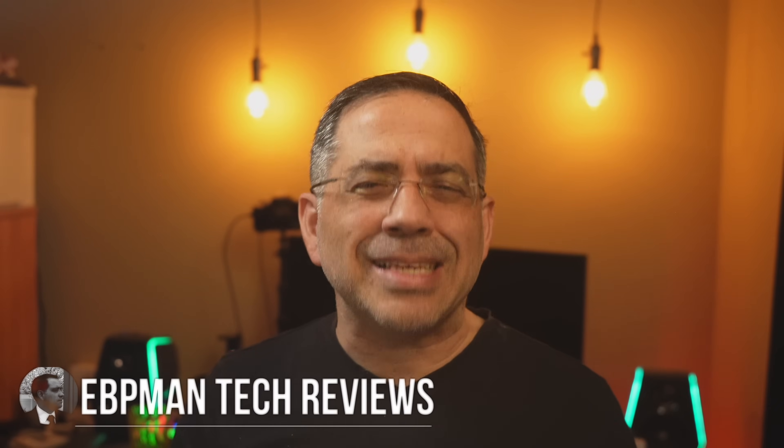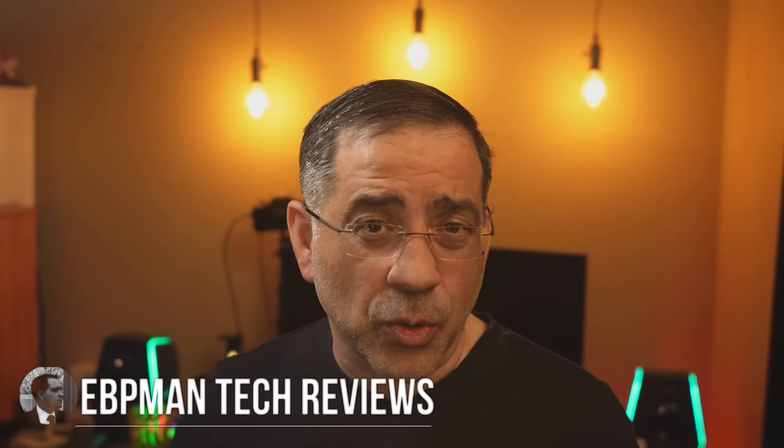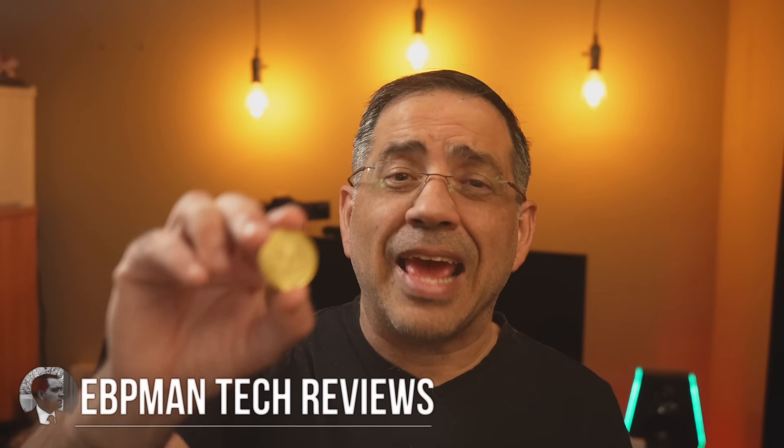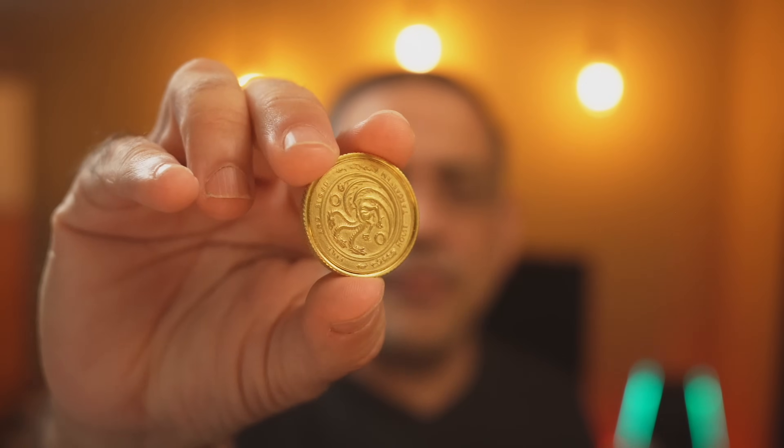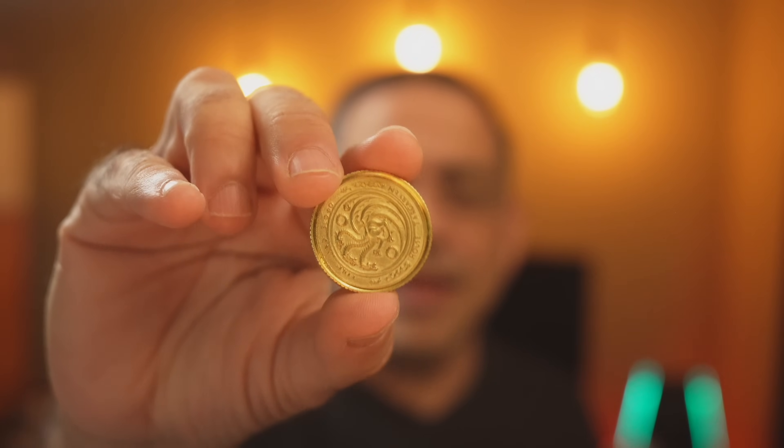In today's video we're going to be taking a look at deep engraving brass coins using the Xtool F1 Ultra to create a magnificent coin. I'm going to share five steps — that's all it takes — to create a coin like this, and I'm going to give you one secret step that no one's talking about on how to clean this coin up after you engrave it so that you can get the best results.